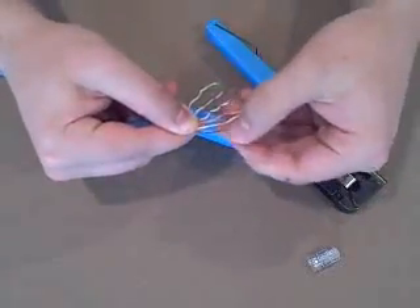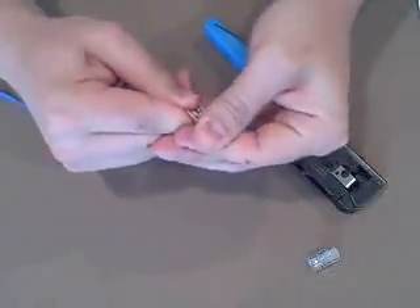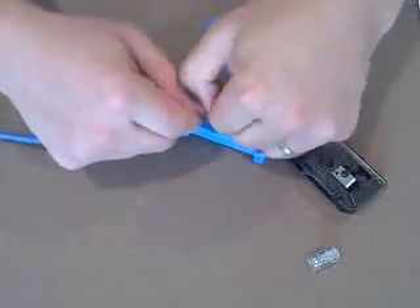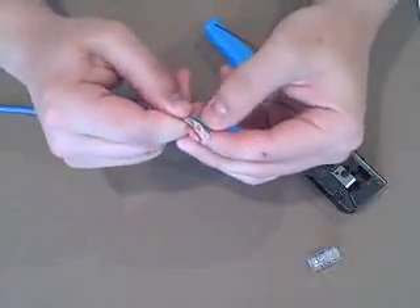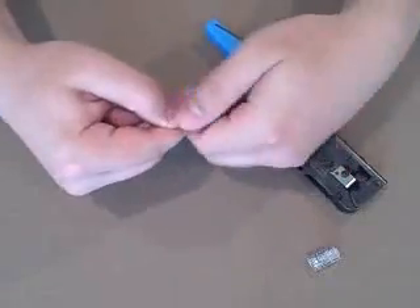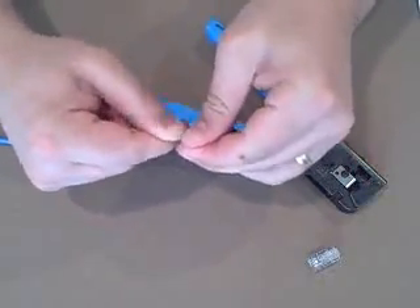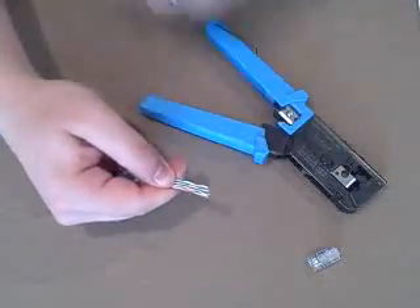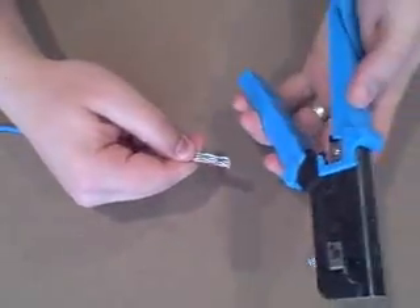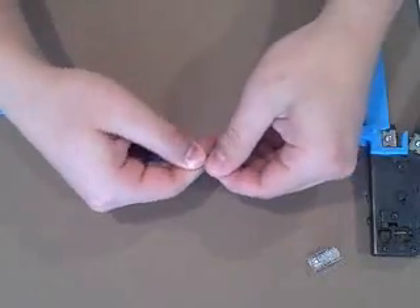Once you get them in the right order, we need to get them closer together so that they'll fit into the tool. I like to bend them on my fingers to try and get them to act in a uniform manner so that they're all bending and moving together. You want to be sure to keep your wires in the correct order while you're doing this. After you have them pretty close, we have to trim the end so that they'll slide into the connector the right way. Simply cut them with the crimp tool.